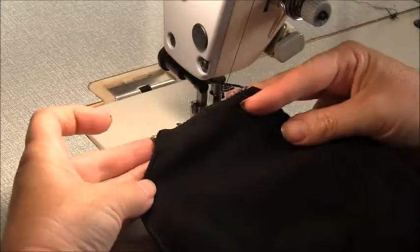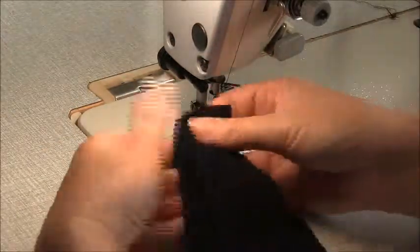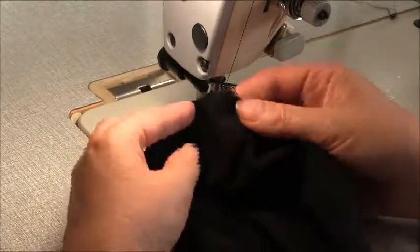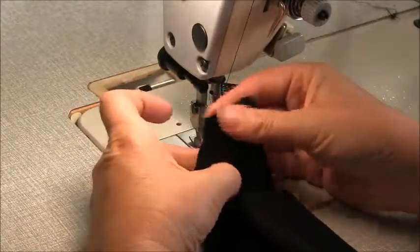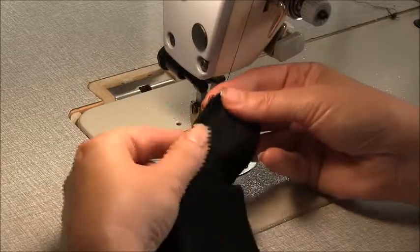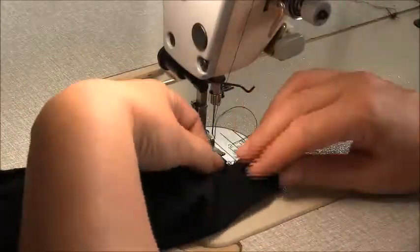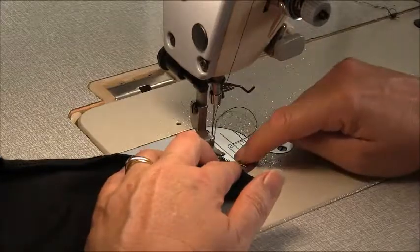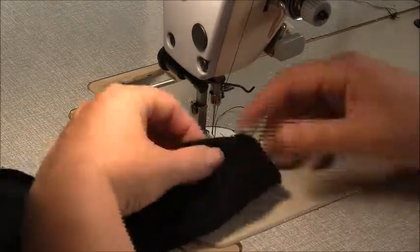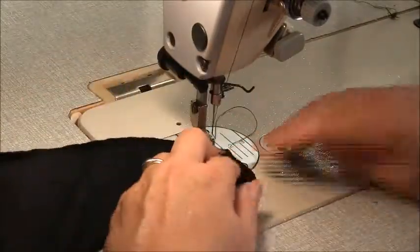Here is the edge that we want to sew the mitre into. What we need to do is fold this right sides together so that the notch is directly in the centre, and make sure that the hem and side match up nicely. There's our notch. Turn this around and we're going to sew a one centimetre seam — one centimetre is approximately three-eighths of an inch. Remember to back tack at the beginning and end and sew that seam.